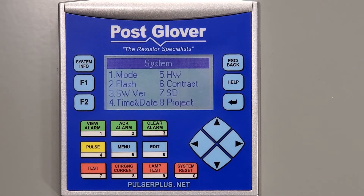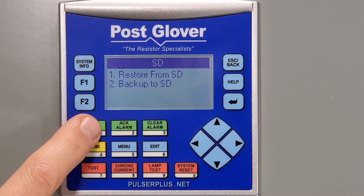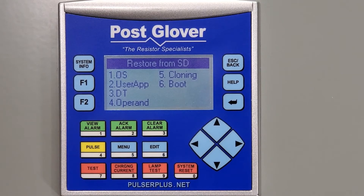Now choose option 7, which says SD. We are choosing this because the versions of software are actually located on the SD card. The next option will be Restore from SD, or number 1. Then we go to Cloning, which is number 5.